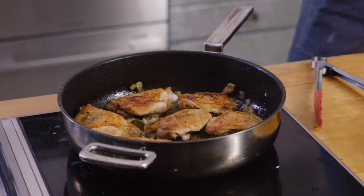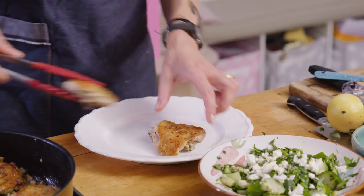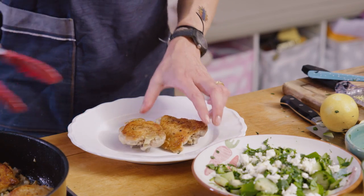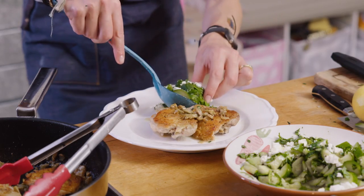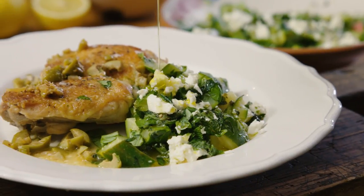Now for the chicken, which is smelling absolutely delicious — that skin is super crispy now and looking golden. Scoop of that salad. And that is my crispy chicken thighs with that wonderful courgette and feta salad.